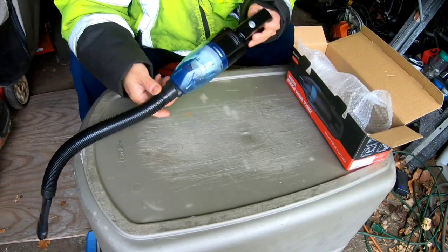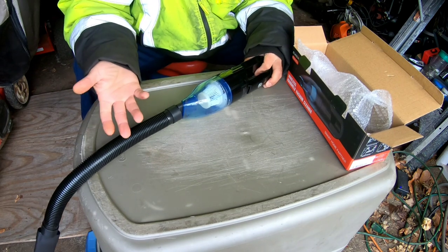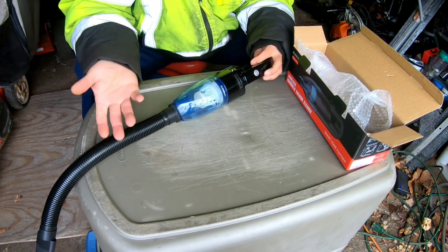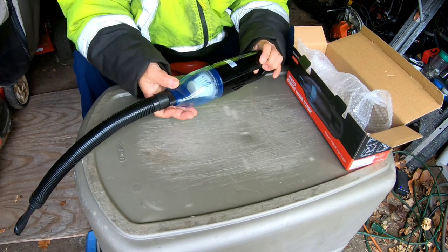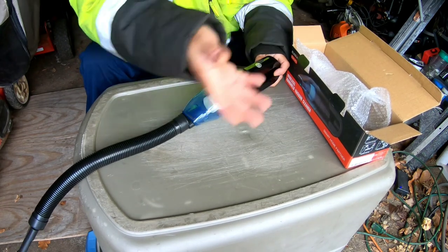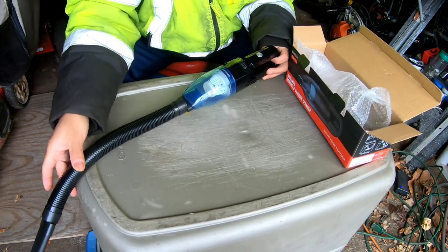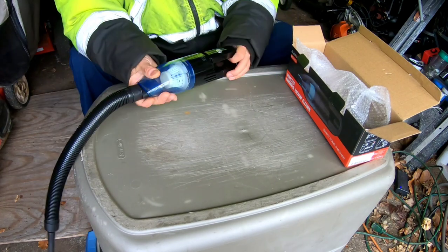You guys get the picture, right? If it picks up that kind of crap it's gonna pick up dust, ashes, whatever you need — particles from your car or whatever. It's not a shop vac, so don't expect it to suck up leaves or anything big. Whatever will fit through there, it's gonna suck up.